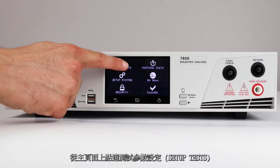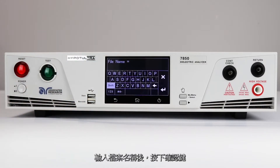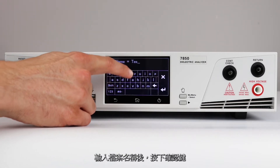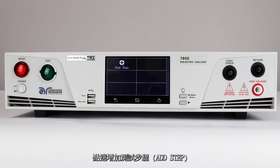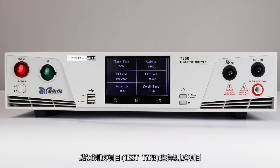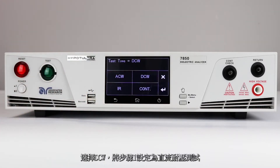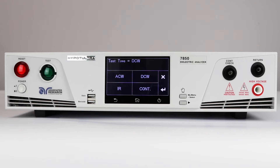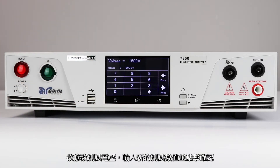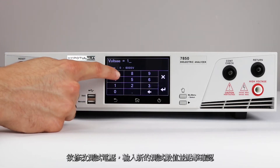Touch the setup test menu icon, then press add file to create a new test file. Input the test file name and hit enter. Press add step to create a new test. Press test type to change the test. Select DCW to change step 1 to a DC HiPOT test and press enter to confirm. To change the test voltage, input the numeric value on the touchscreen and touch the enter key to confirm.